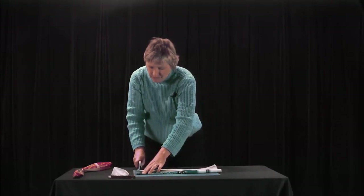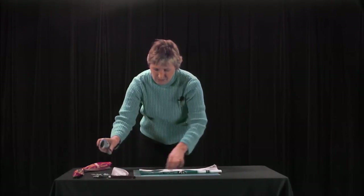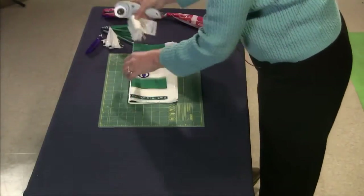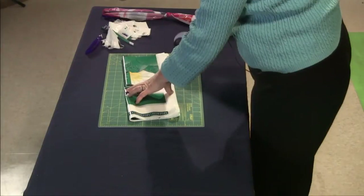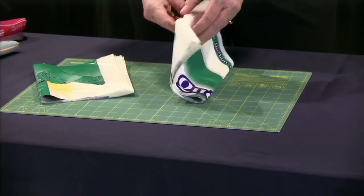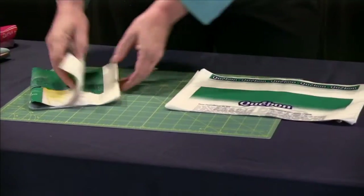You cut off the bottom, cut off the raggedy top, and cut that in half. You have now just cut twenty bags — or forty loops — all at once.